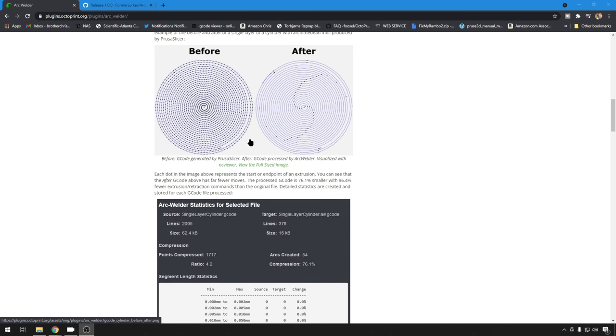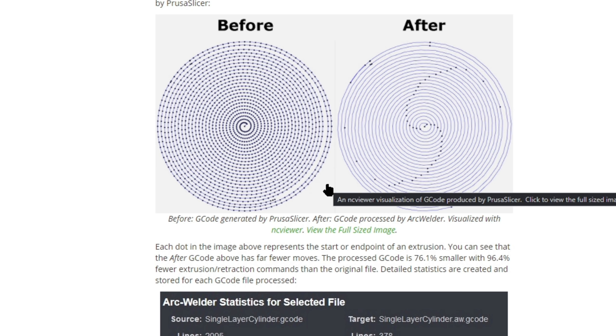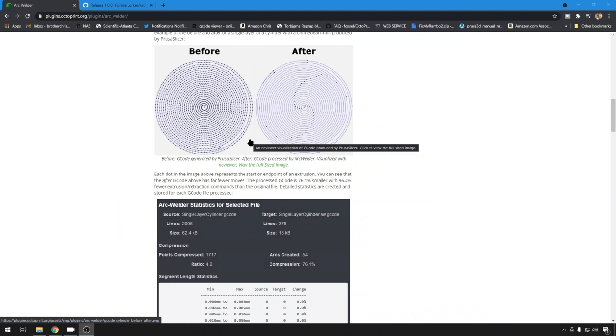You can read all this information, but just looking at this — each one of these dots represents a start or end point of an extrusion. On the left is standard G0 and G1 movements, and on the right is G2 and G3. It states right here it's 76% smaller with 96% fewer extrusions and retractions. So not only is it going to give you better print quality, it might even buy you a little bit of print time.